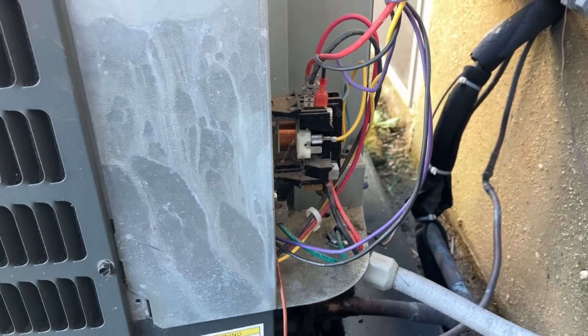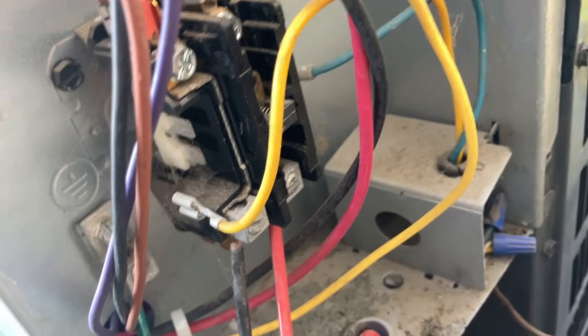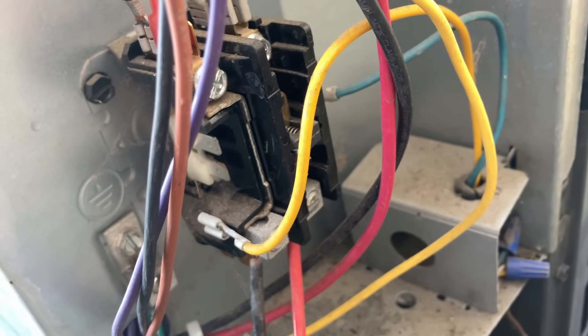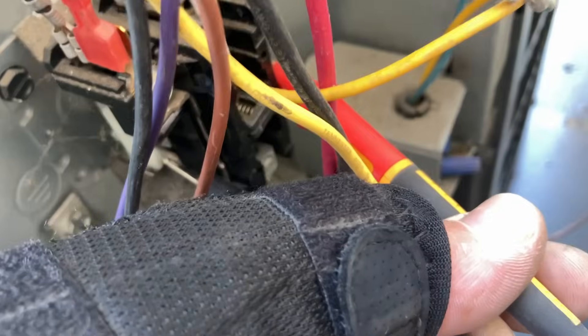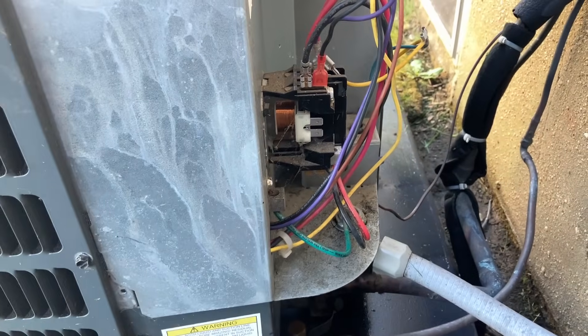I carefully removed the two wires on the left and right side of the contactor — the yellow and blue wire. Be careful: those carry 24 volts if there's an active call for cooling, and if you touch metal with one you'll blow the fuse at the air handler. I've got my voltmeter set to read resistance, checking from one side to the other — I'm reading 18.6 ohms. Anything in the teens is a good coil resistance on your contactors.